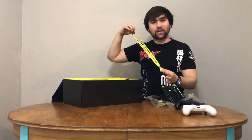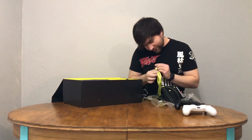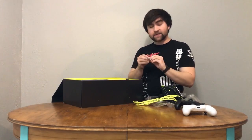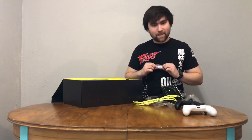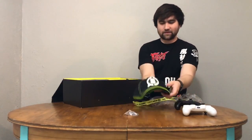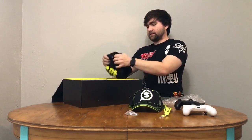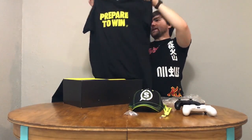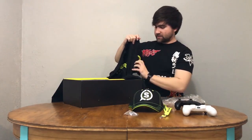Then we've got a SCUF lanyard — very nice. And then a SCUF pin of the Vantage specifically. That's pretty cool; you can put that on your bag or on a shirt you really like. And there we have a SCUF shirt — 'Prepare to win.' They're really all about that, which makes sense because they're supposed to give you the competitive edge.